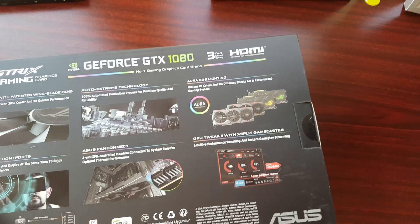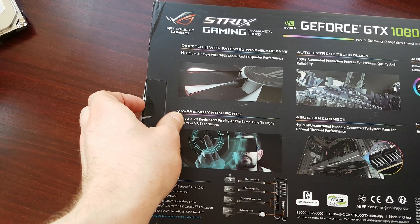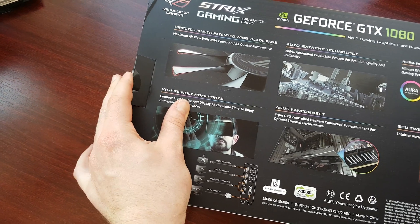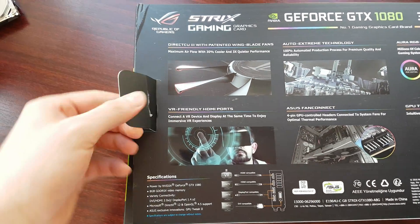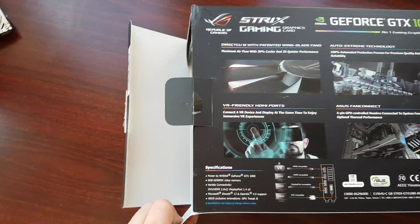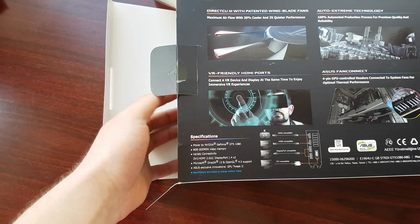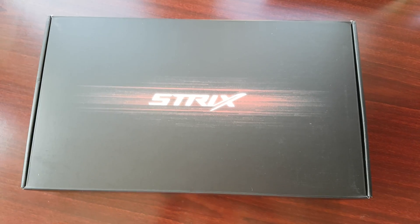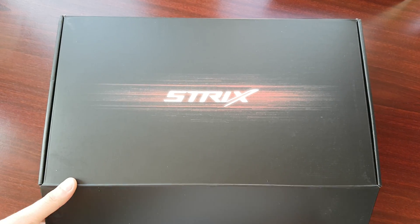I kind of ripped off the seal right here. This is what you find inside — it's a nice black box with the Strix logo on it.